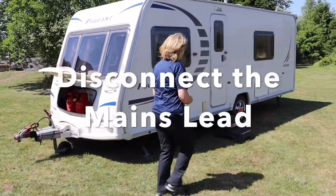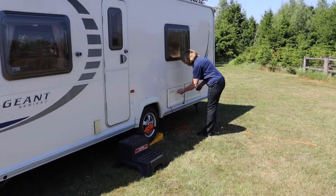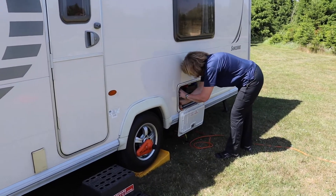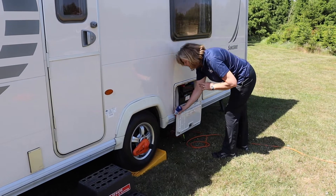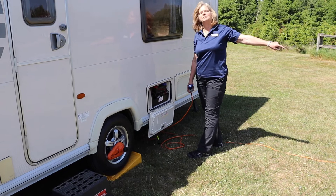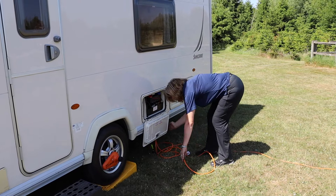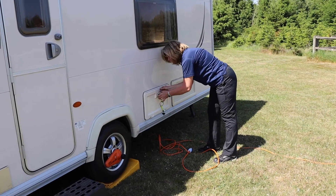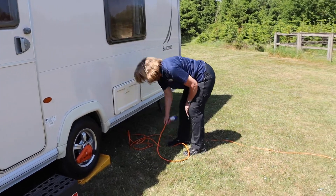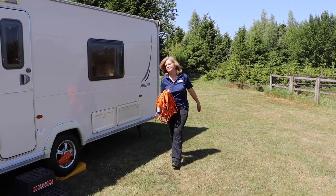Now I'm going to disconnect the electrics — unlock the compartment and remove the plug. Make sure you've unplugged it from the site supply first. Lock the box, make sure it's locked, then wind up the lead and put it back in the bag.